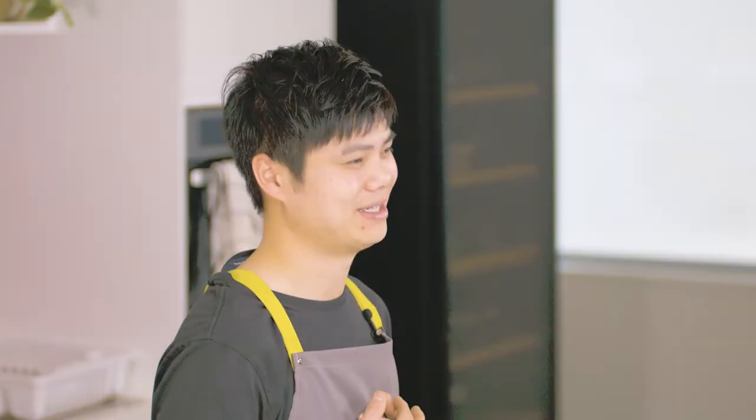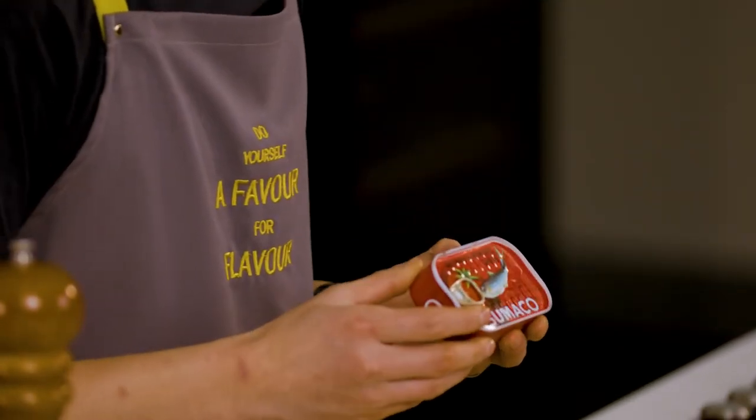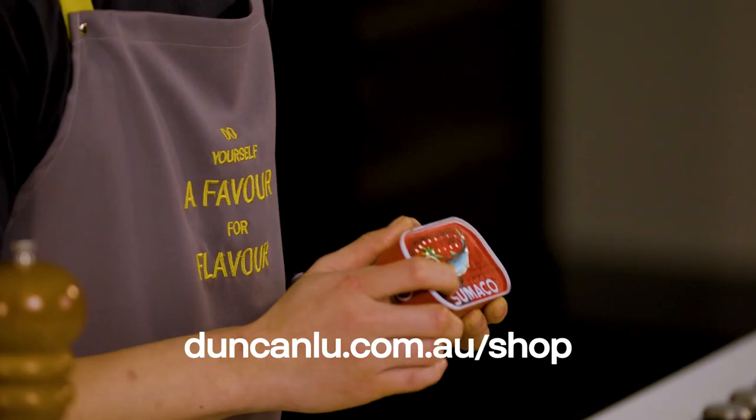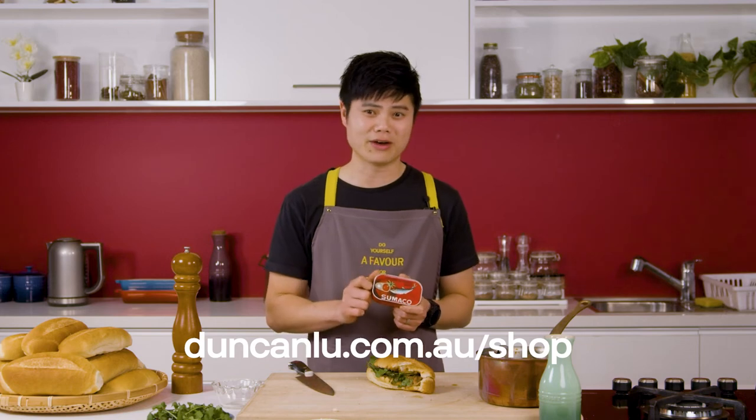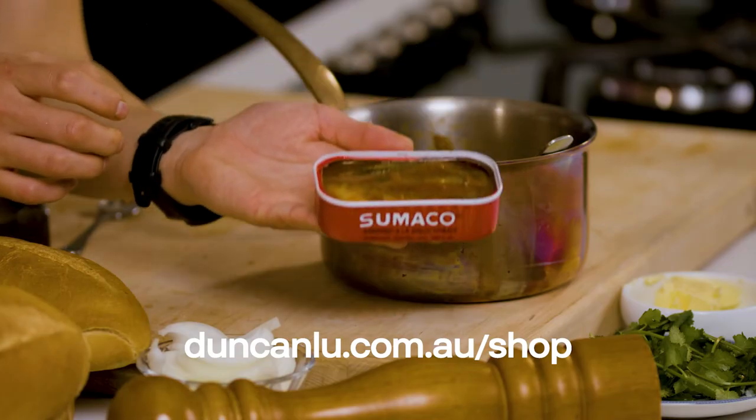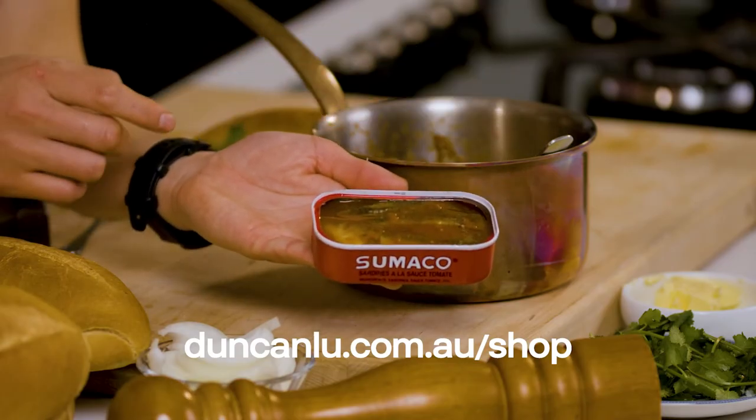It's a childhood moment and memory that I treasure. I remember it well and have not hesitated to pass it on to my family. There are many brands of tin sardines in tomato sauce, but the Zumarco brand, made in Morocco, has long been our family favourite. If you struggle to find it at your local Asian supermarket, I also stock it in my shop — I'll pop the link below.